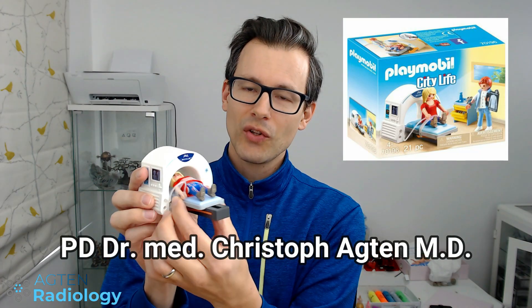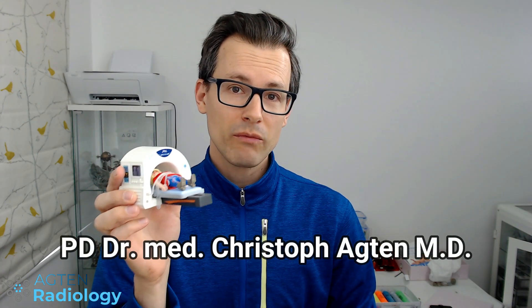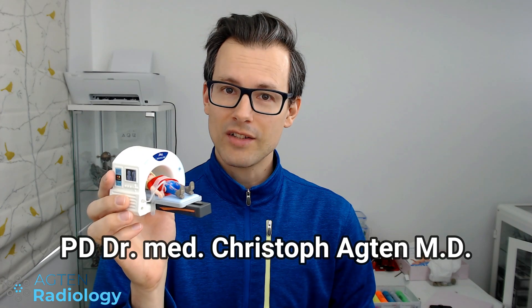Hi, my name is Dr. Christoph Acton and this is a MRI scanner toy by Playmobil. In this video we will give this toy a little reality check.